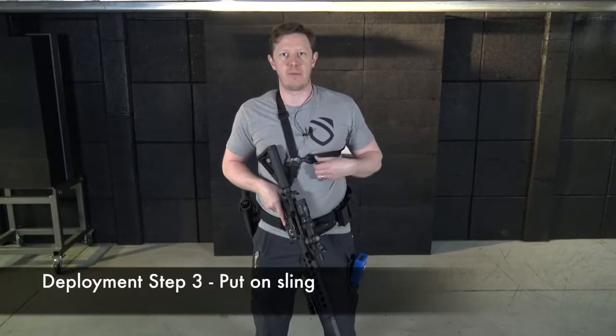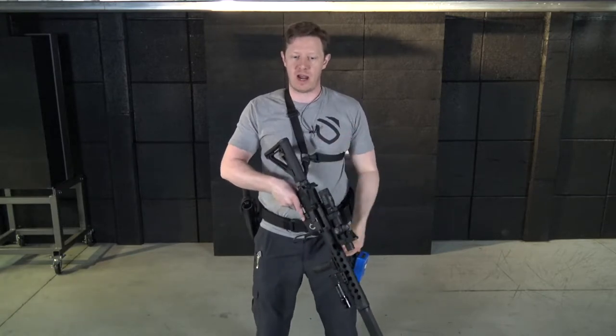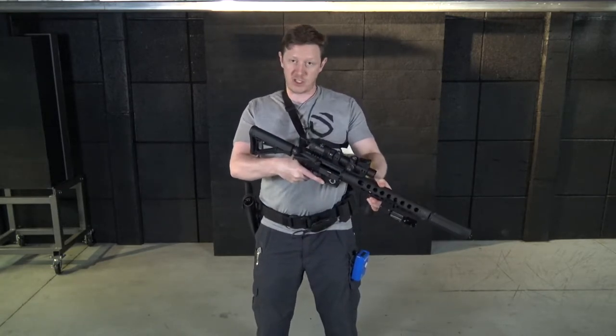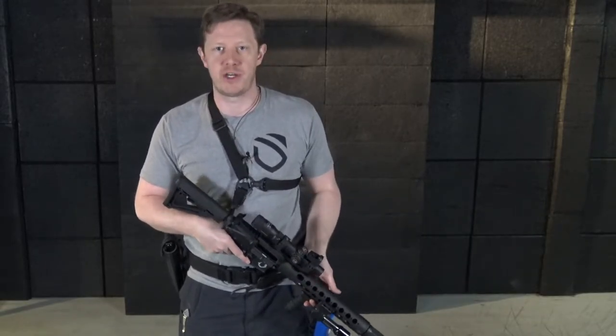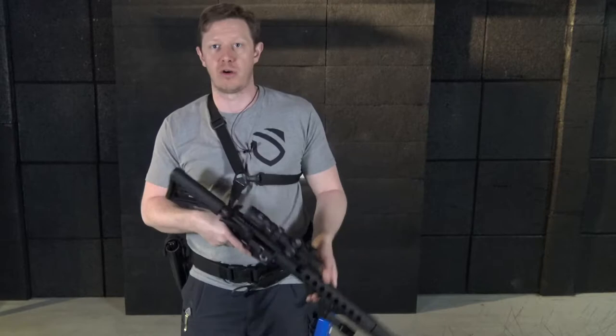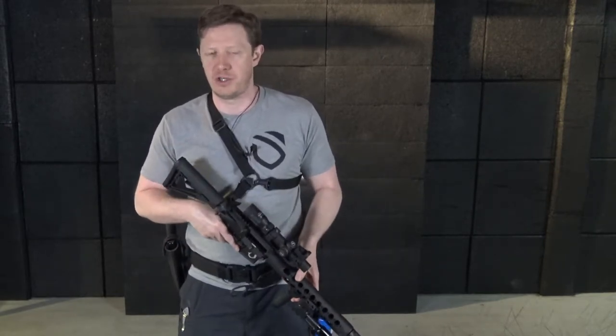The third criteria is to put on the sling. That sling makes the rifle harder to take away from me — it's harder for someone to pull it away if I get into a grab situation. It also gives me extra support and stability for transitioning between weapon systems and for making precision shots.